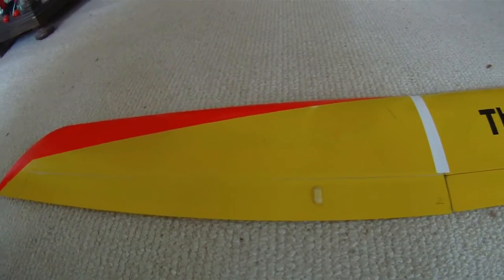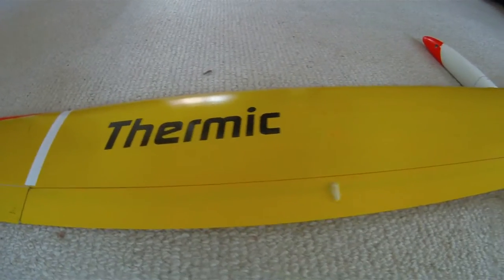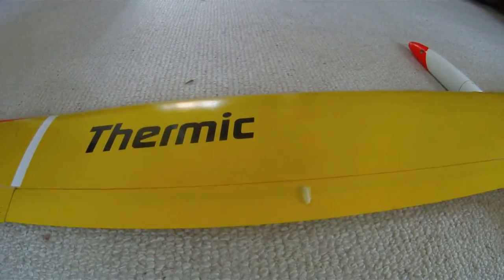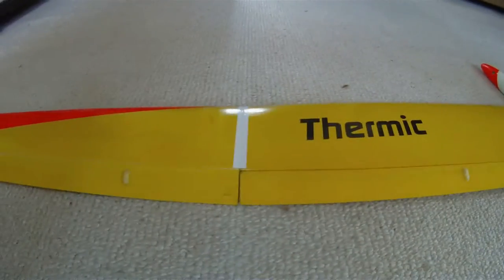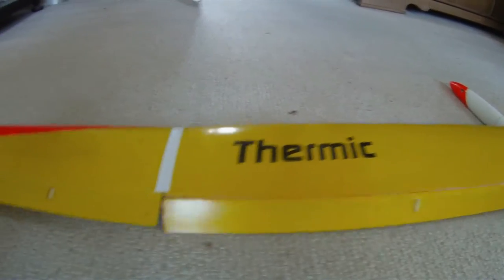This is the Thermic. The ailerons are hinged at the top and the flaps are hinged at the bottom. There are full span ailerons and crow brakes.